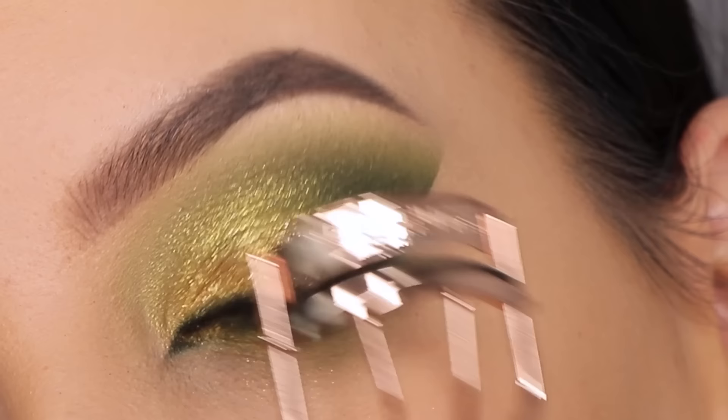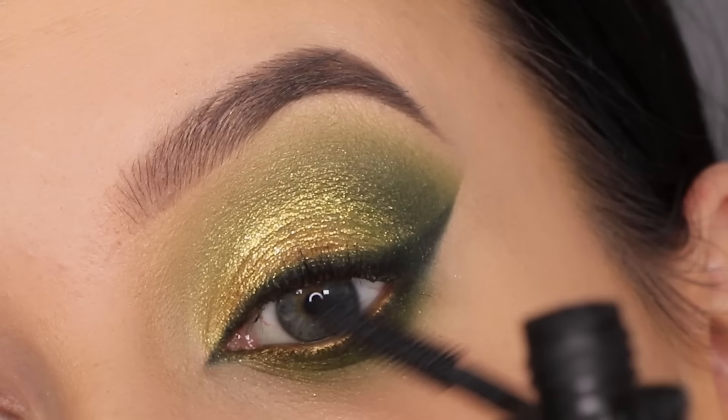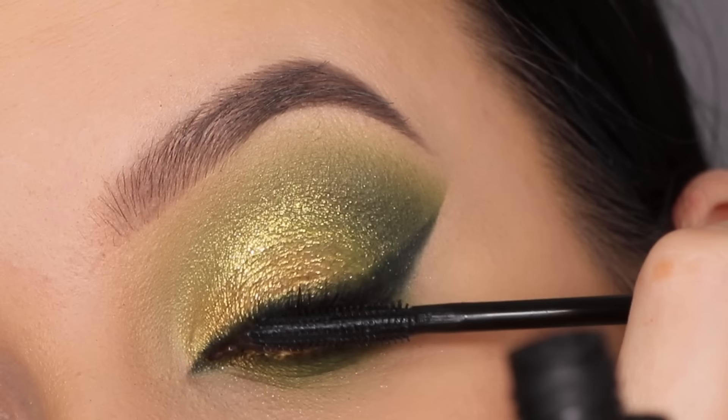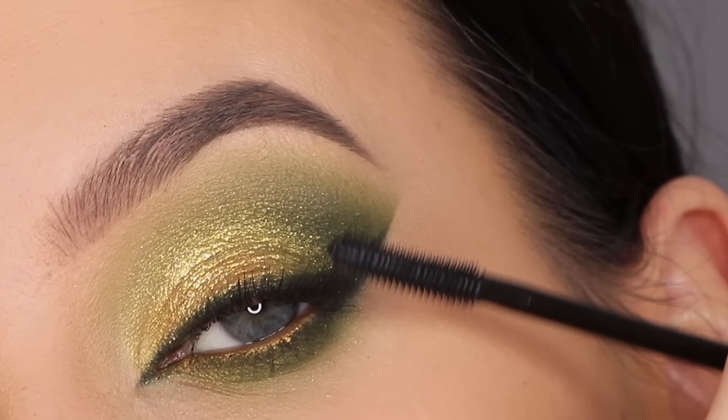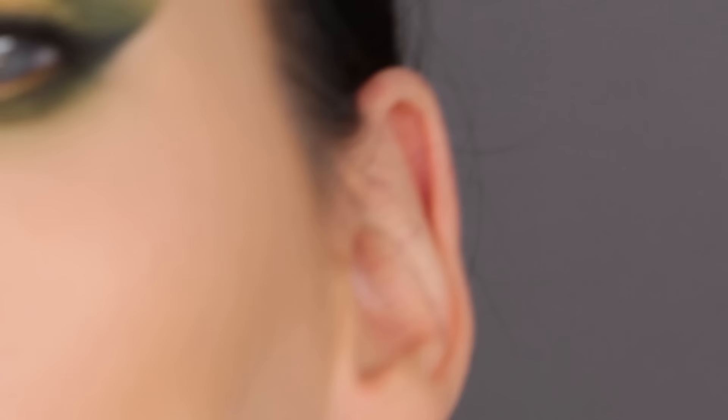Now I'm curling my lashes and for mascara I'm going to use one of my current favorites — the Benefit Cosmetics Roller Lash mascara. I also really love the Givenchy Disturbia mascara, but the Roller Lash has been one of my most used mascaras ever. I'm applying it on the upper lashes and also on the bottom lashes. For my fake lashes I'm using these lashes from Queen Tarsi — I'll put the name in the description bar. And here you have the finished result!